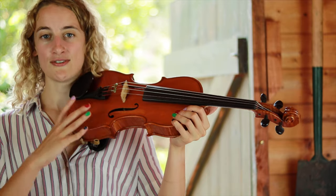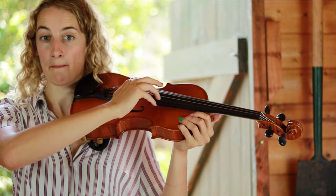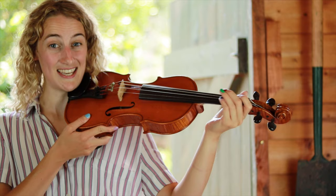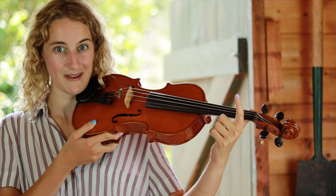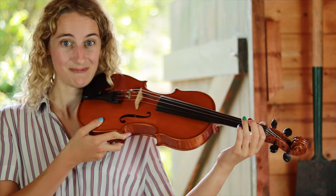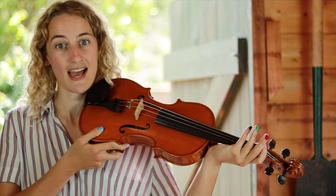Practice using the right hand to do pizzicato, remembering to keep your elbow lifted and your wrist above the strings. And then finally, practice with your left hand doing pizzicato with your index finger. Make sure your thumb is the only thing touching the violin until your fingers are ready to play. Remember to imagine the little mouse living on the palm of your hand, to make sure you don't squash it against the violin.